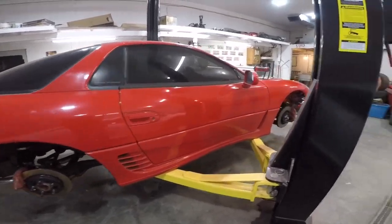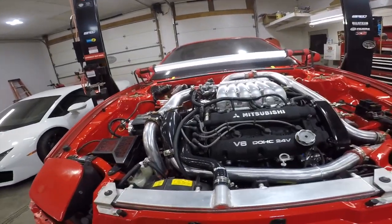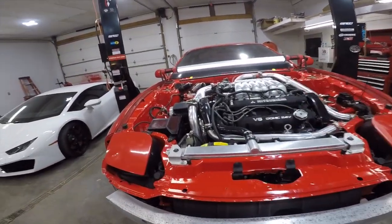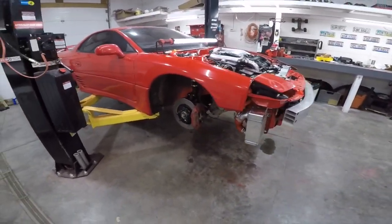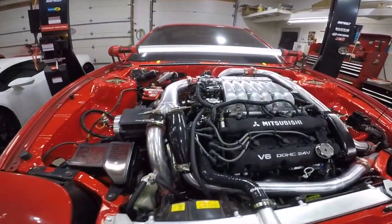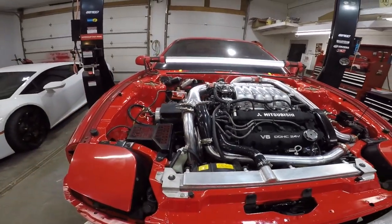Most of you probably know about the VR4 — completely rebuilt engine, I got 15G turbos on there, completely stripped it down and redid the engine bay, sanded it all down to bare metal, primer, painted it. Got BC coilovers, all new tie rods, ball joints, control arms. If you stick around to the end there'll be a 30-second montage of this from the beginning until now — it's pretty cool to see the progress.